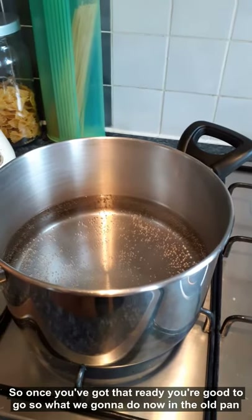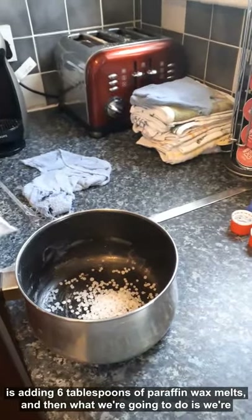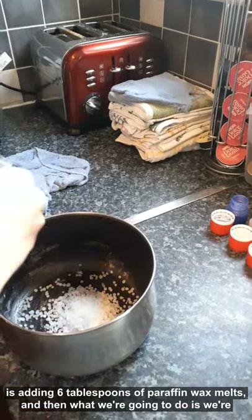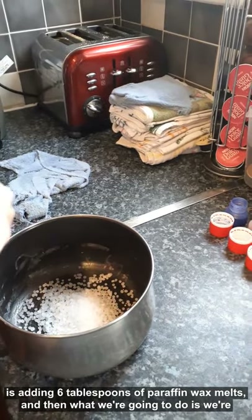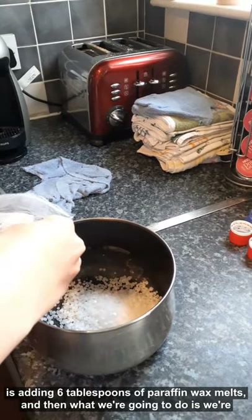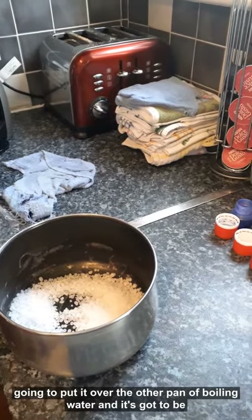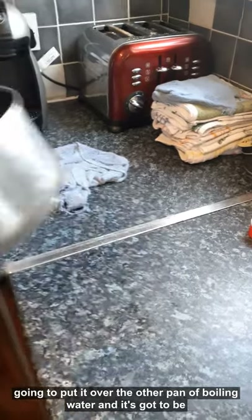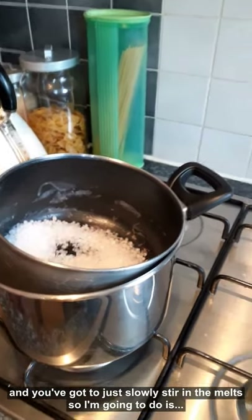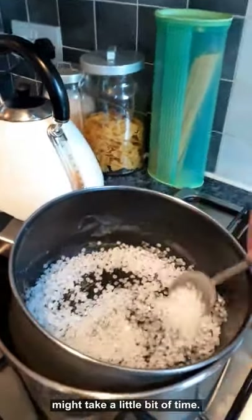So once you've got that ready, we're good to go. What we're going to do now is add 6 tablespoons of the paraffin wax pellets into the old pan, and then put it over the other pan of boiling water. It's got to be on a low heat - it can't go too high - and you've got to just slowly keep stirring the melts. It may take a little bit of time.